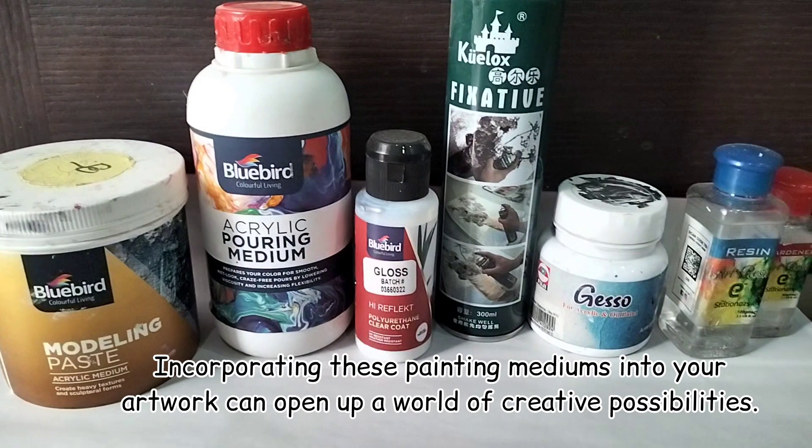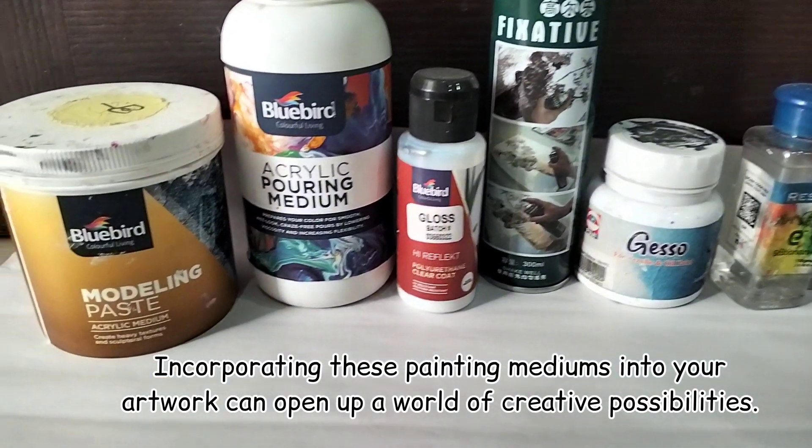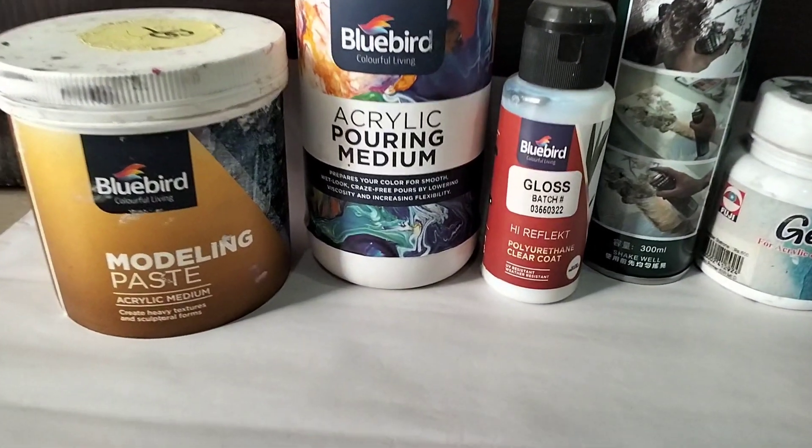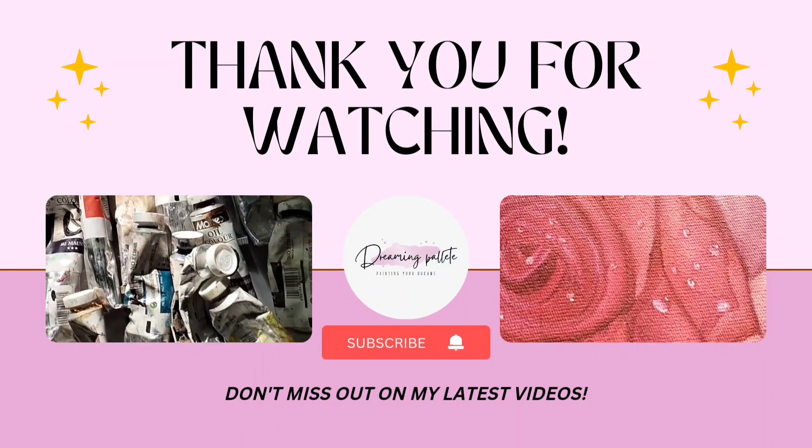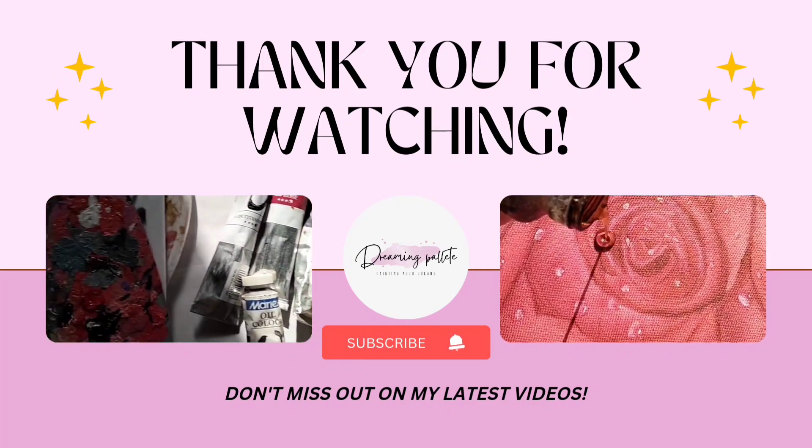Incorporating these painting mediums into your artwork can open up a world of creative possibilities. Thanks for watching this video. If you have any questions you can ask in the comment section. Don't forget to like and subscribe.